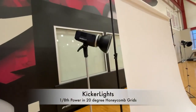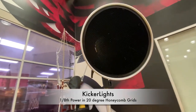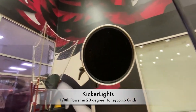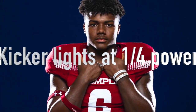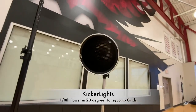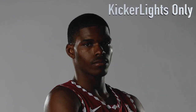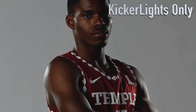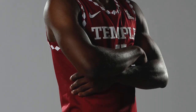These are my kicker lights — they're in 20 or 40 degree honeycomb grids. The grids keep the light from spilling into the camera. They're meant to highlight the sides of the face, the arms, and run light down the side of the body. They're kind of meant to simulate stadium lighting, actually. This is a shot with just the kicker lights only, showing what they do in terms of highlighting.